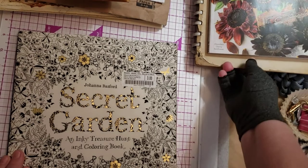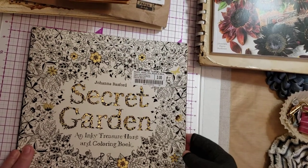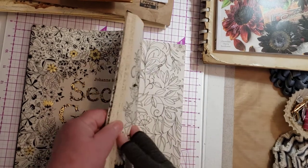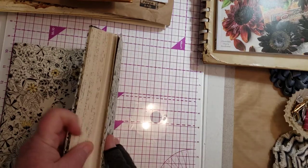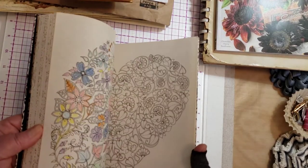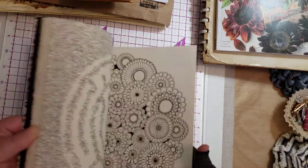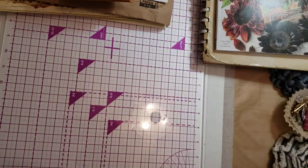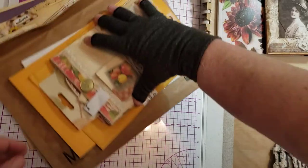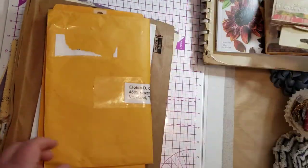Here's a book that I got at a used bookstore. Joanna Basford's books are very popular, but when you look through here, some of the pages are colored. It's used — that makes it junk. But it's still useful for my purposes. So let's talk about envelopes.